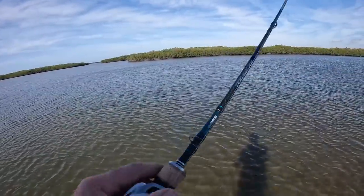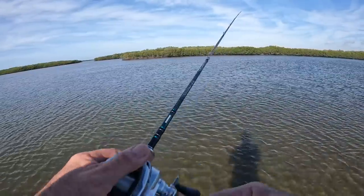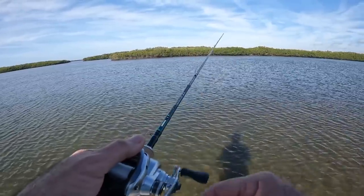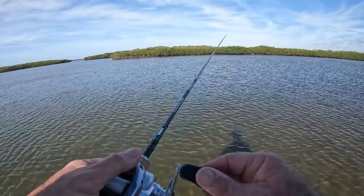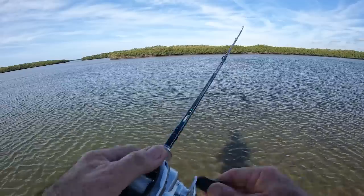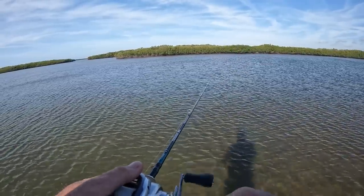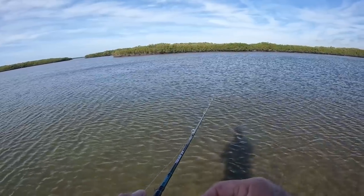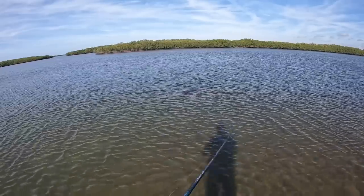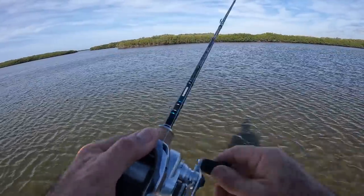Bright sun, clear water — lots of times when it's a tough bite for everybody else with artificial, I can still come up with a couple of nice fish. I'm going to fish this hole here. I know it's hard for you to see, but there's a depression here that's about two feet deep and everything around it is six feet deep. Usually I'll catch a couple of reds in this hole. Looks like today just speckled trout, which I'm just fine with. That's easily 35 yards right there.